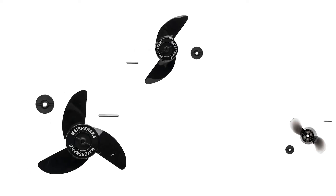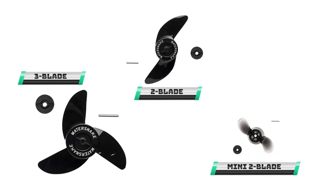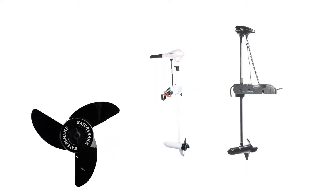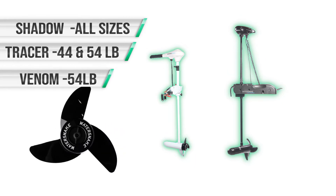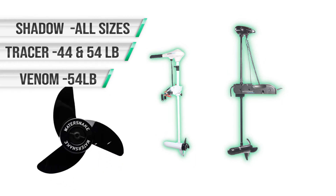There are three different kits available, each designed to specifically fit different sized WaterSnake motors. The largest kit contains the three blade weedless propeller. This rugged propeller fits the largest models of the WaterSnake series.